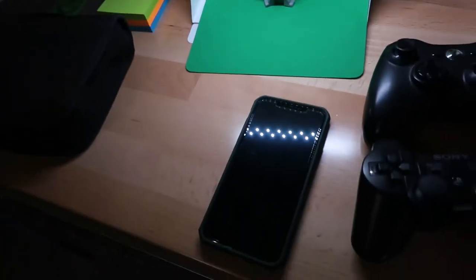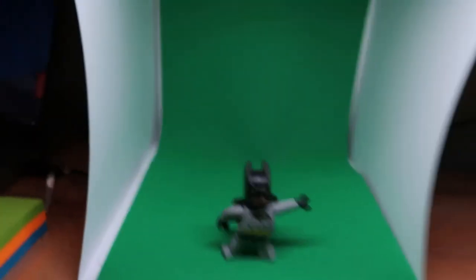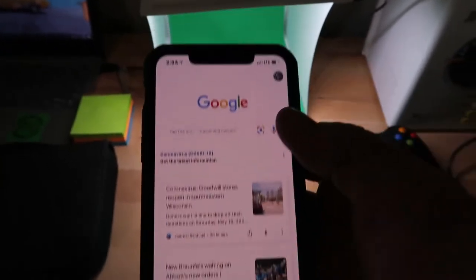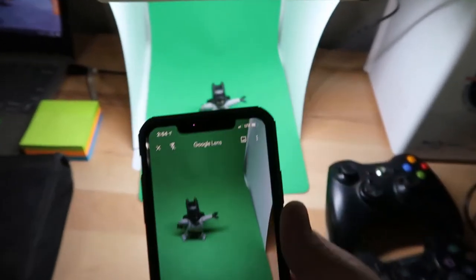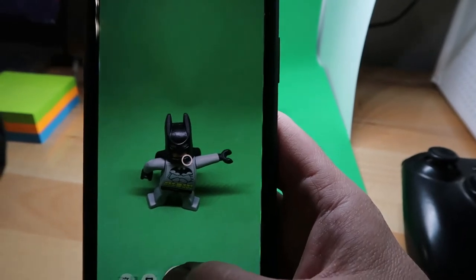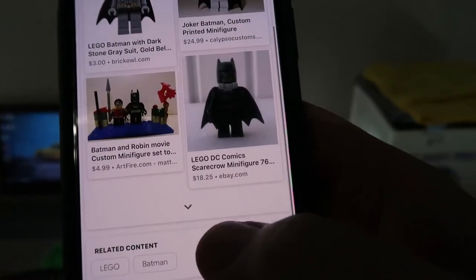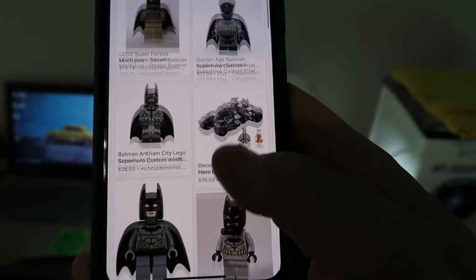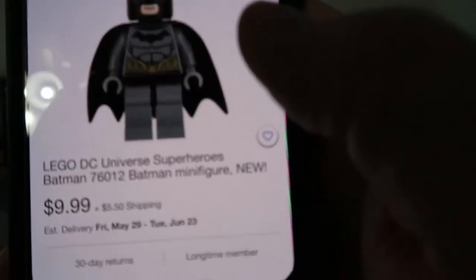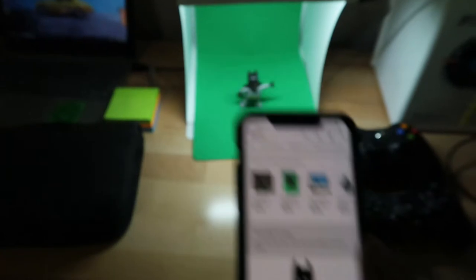So this Batman here was actually one of the action figures I never listed on eBay. I know what it is - it's a Lego action figure - but I want to show you how cool this is. This is the Google Search app on iOS and Android. You just click here, take a picture, and once it gets that white dot on it, you hit it. It pulls up exactly what it is, and you can find the eBay listing for it. This one's $9.99 - it's a Lego DC Universe Super Heroes Batman minifigure. Really cool - you can do it with all kinds of stuff.